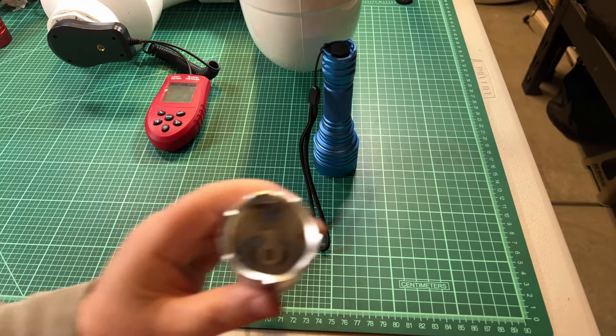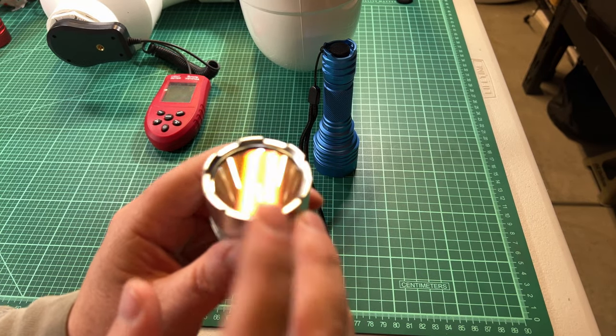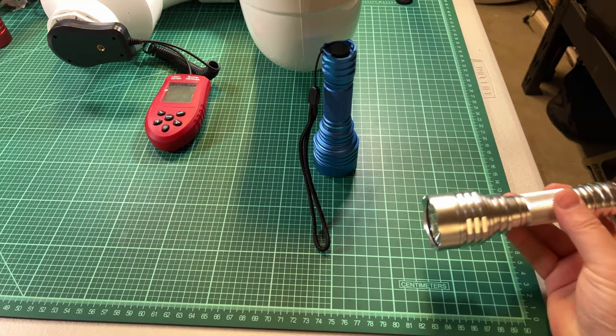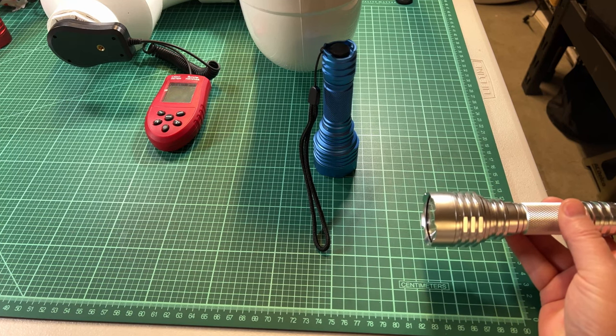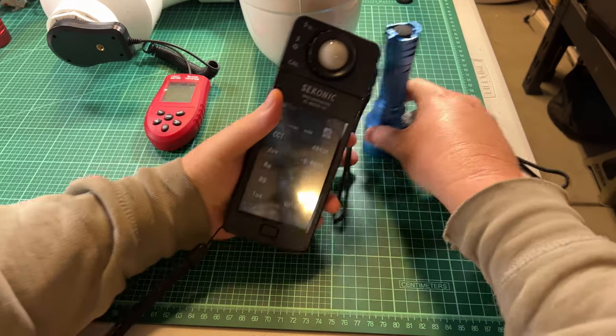First I'm going to measure it with the stock lens, which is that magenta kind of reddish lens. I've got my Sekonic here ready to go. I'm going to position the flashlight at one end and the Sekonic on the other end of my mat so that I've got everything the same each time I do this.